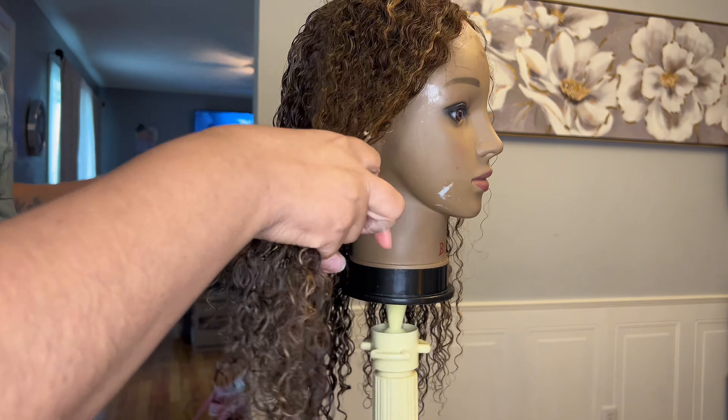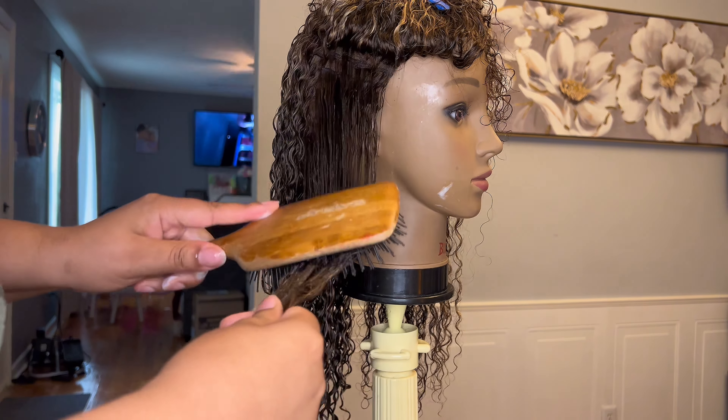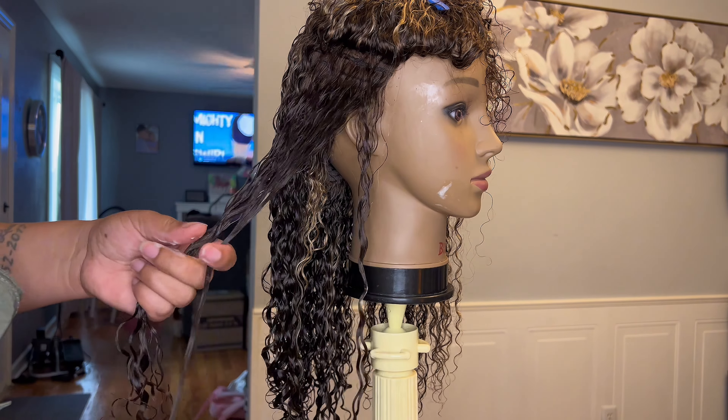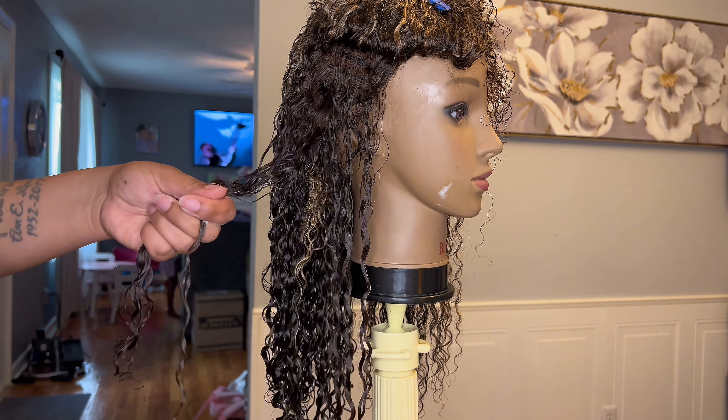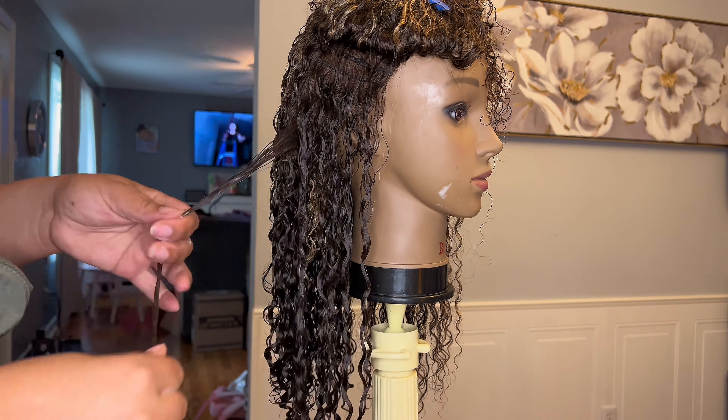Now that I'm finished with the back part of the hair, I'm moving over to the sides. Same process — applying some Lot of Body directly to the hair, combing through with the flat brush, and then coiling the ends of the hair by twisting it around my finger.